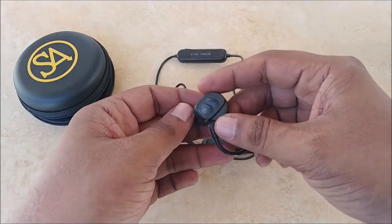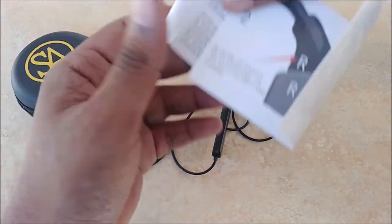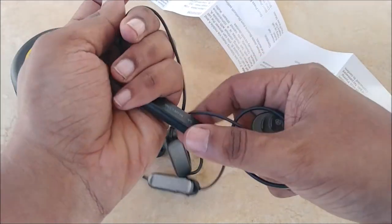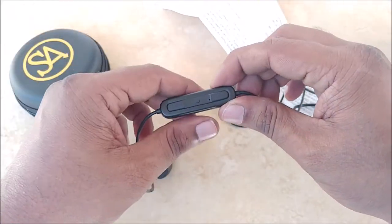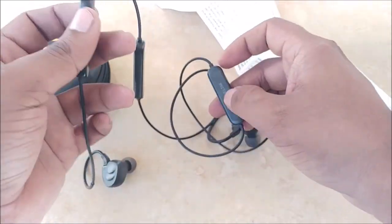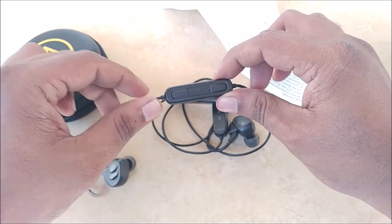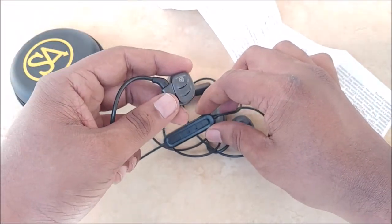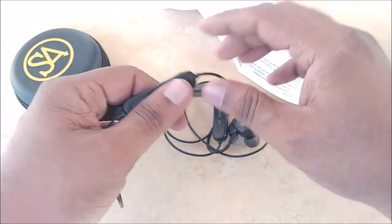I looked into the QCC 3034 chipset. It is Qualcomm's flagship Bluetooth chipset — Qualcomm being the world's largest chipset manufacturer. Being the flagship in this Bluetooth chipset category, it technically is the most advanced, supports all premium audio codecs, and delivers high-fidelity sound. This accessory is clearly geared towards audiophiles who do not want to compromise on sound quality for the convenience of Bluetooth.